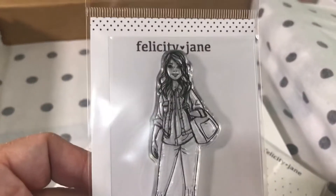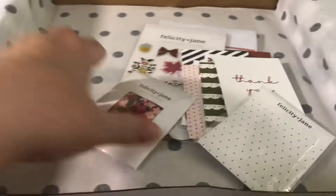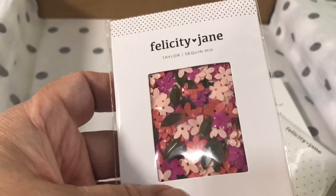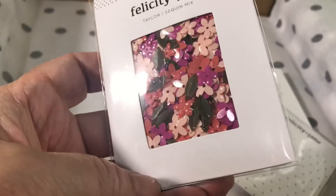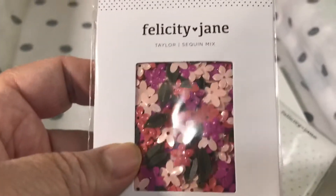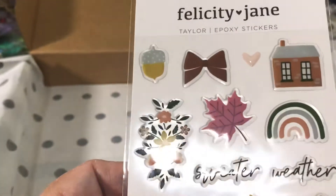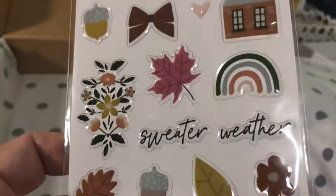I purchased the doll — she doesn't come with the kit. And this comes with the kit: these little flowers and leaves, they're really pretty. There's also a sequin mix — actually really nice, a lot of them in there.